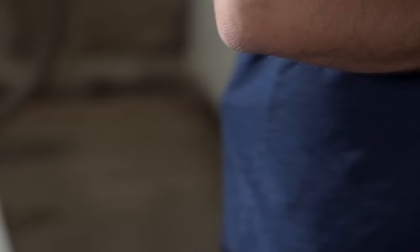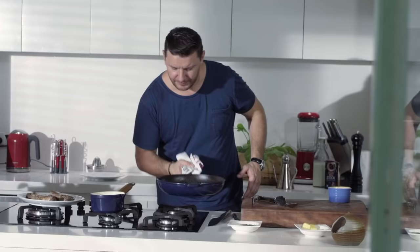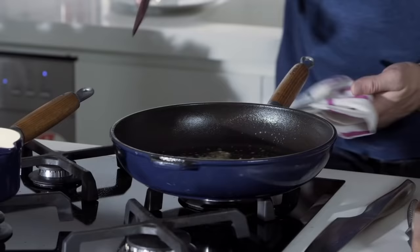I'm going to use the same pan to make the sauce because it's got all those beautiful caramelized bits on the bottom. But I'm going to get rid of the burnt butter and use some fresh one — a bit more oil and of course more butter. I've got some chopped shallots here, very thinly chopped, and a bit of chopped garlic as well, not too much.